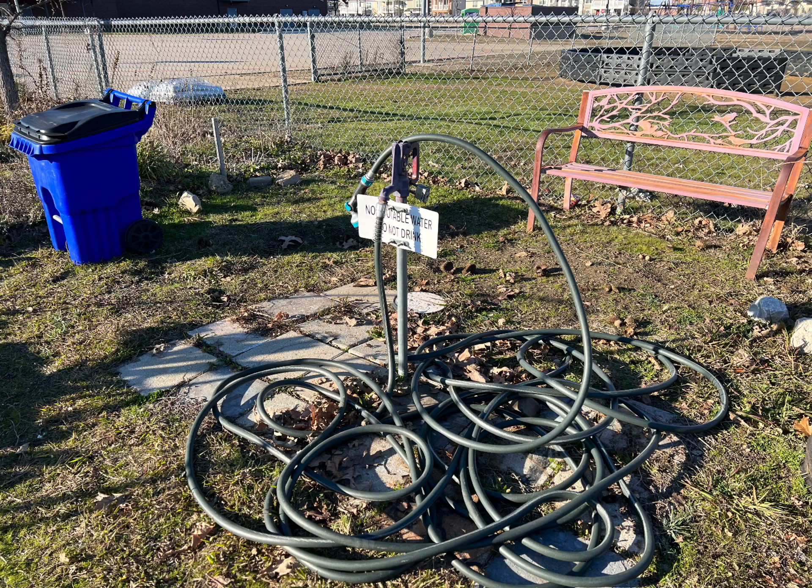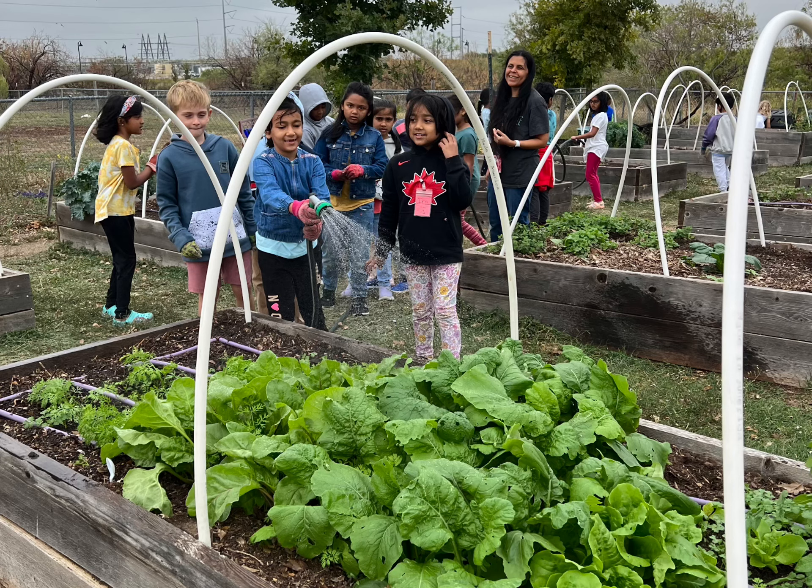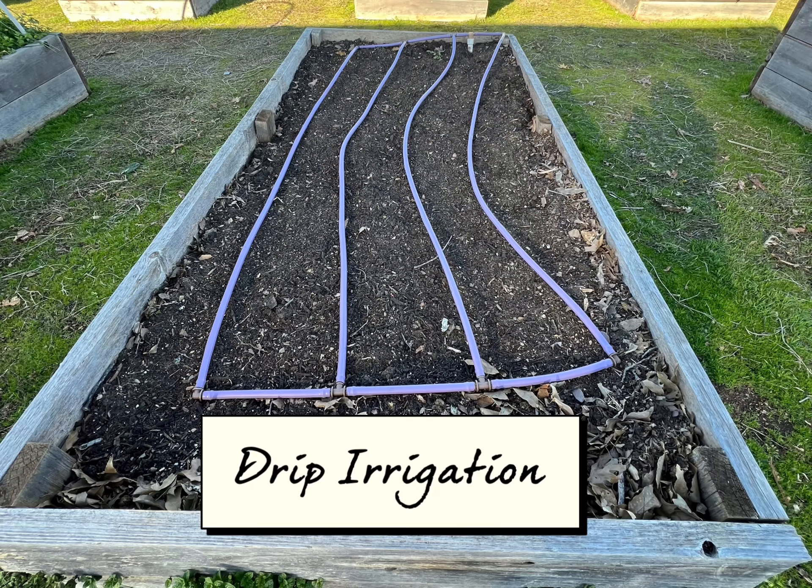2. Irrigation, such as a water faucet with holes and a nozzle. Also, drip irrigation for automatic watering is a great tool.